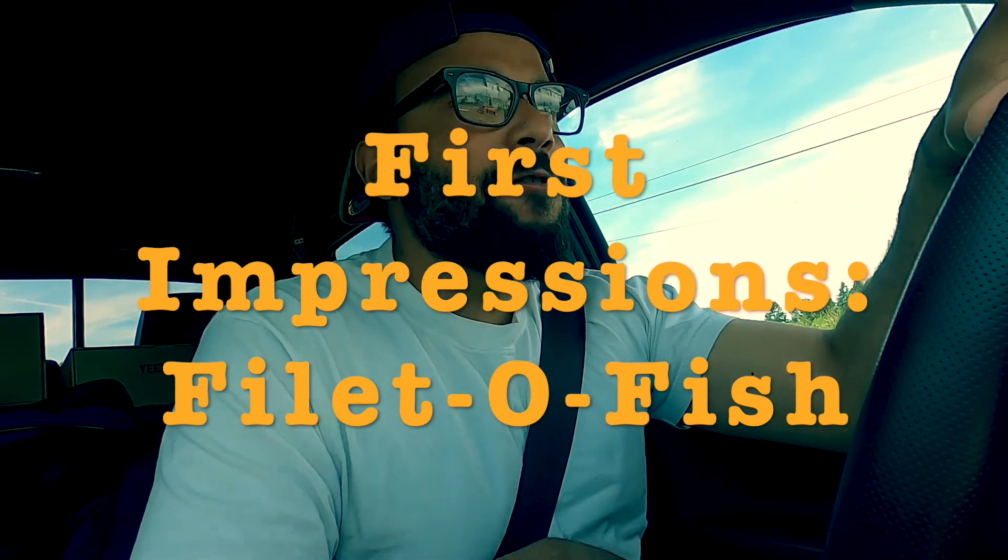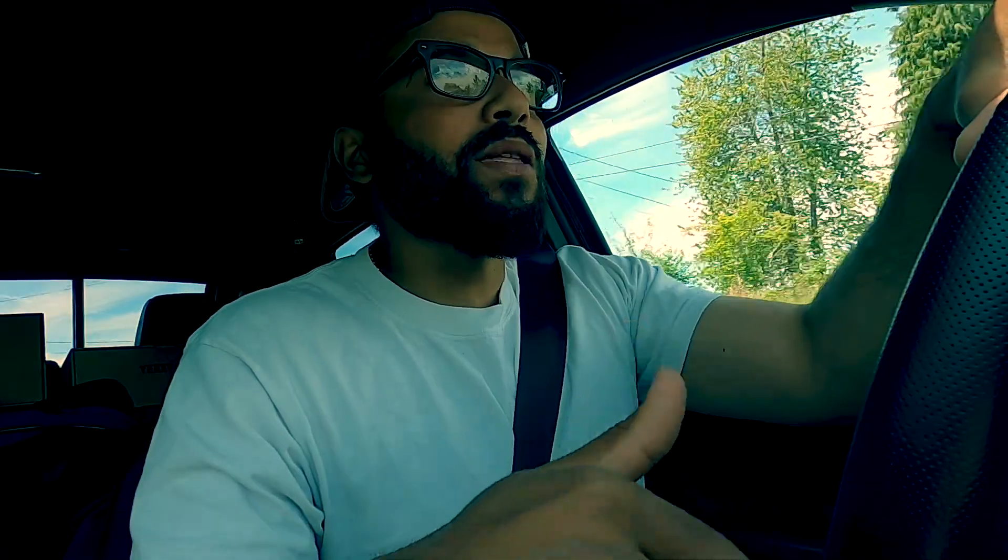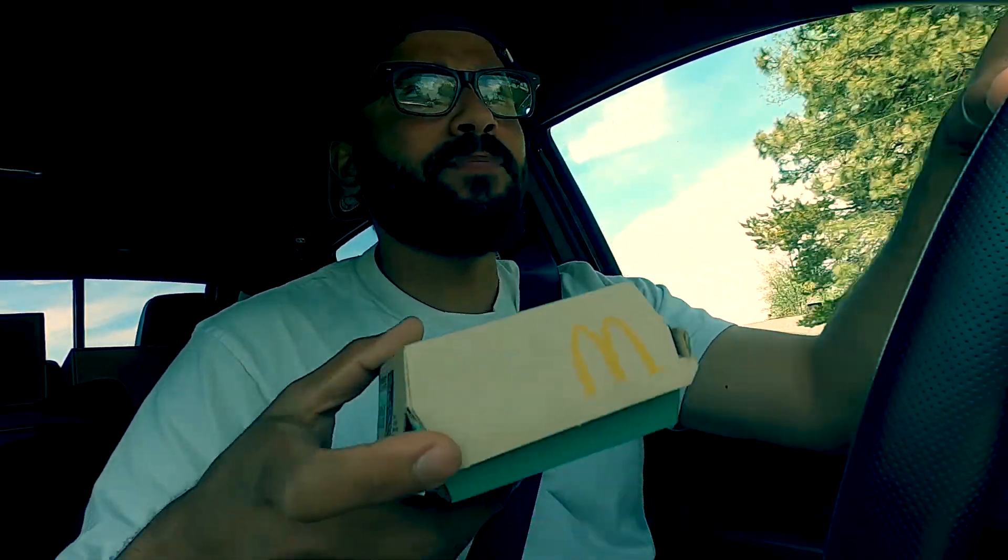All right guys, this is your boy Chef, and today I'm doing a little something different. This is my first ever experience with a Filet-O-Fish — I've never had one before in my life. I used to work at McDonald's when I was in like 10th grade, so like 15-16 years old. I got a Filet-O-Fish right here, you can see it.